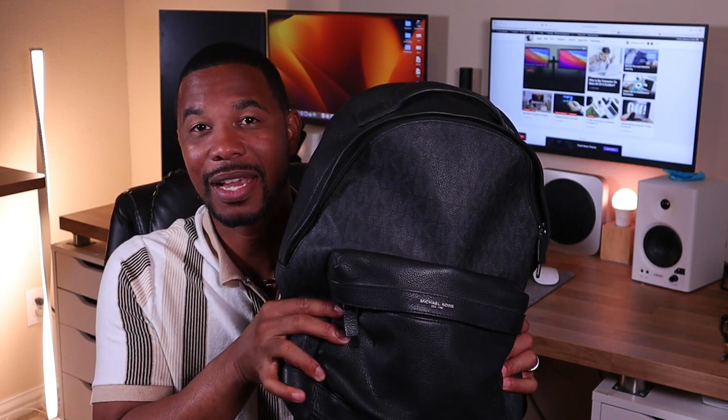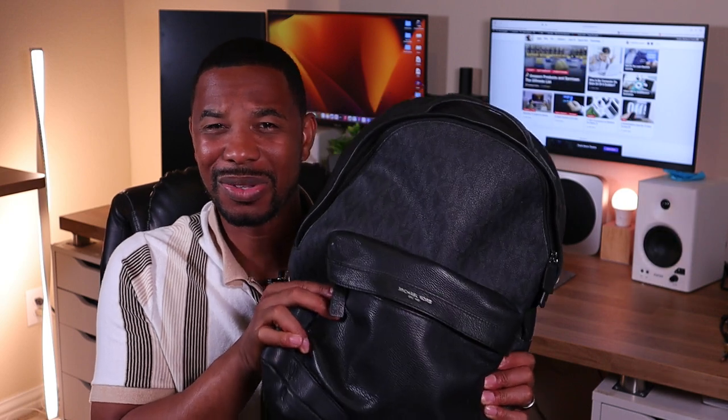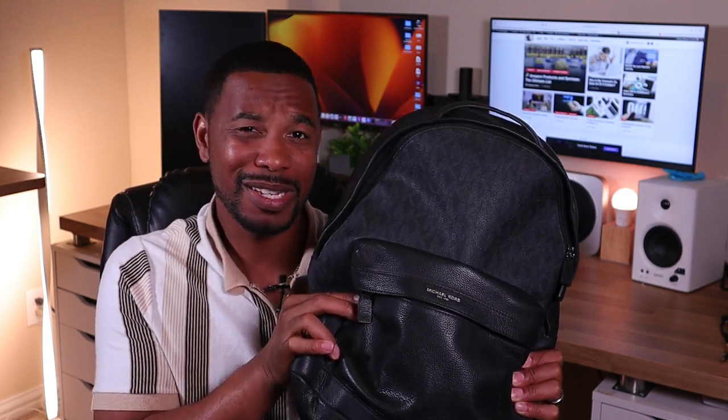How you guys doing, Mark Franks here. So it's that time of the year again where I get to review what's in my tech bag. This is what's in my tech bag, 2023 summer edition. I meant to get this done earlier this year but I was just a little bit too busy.